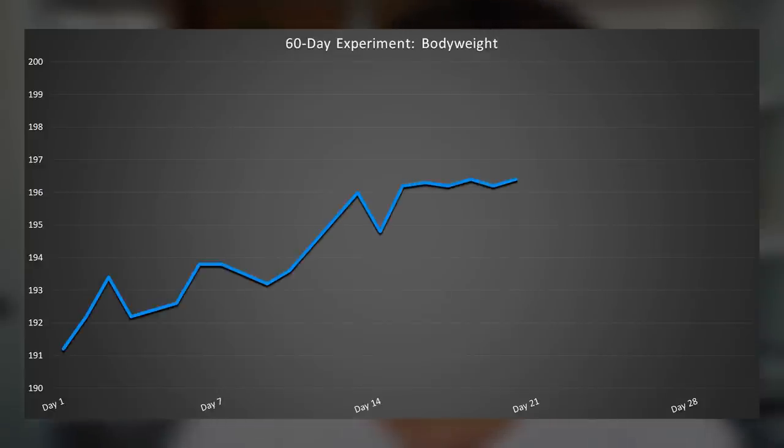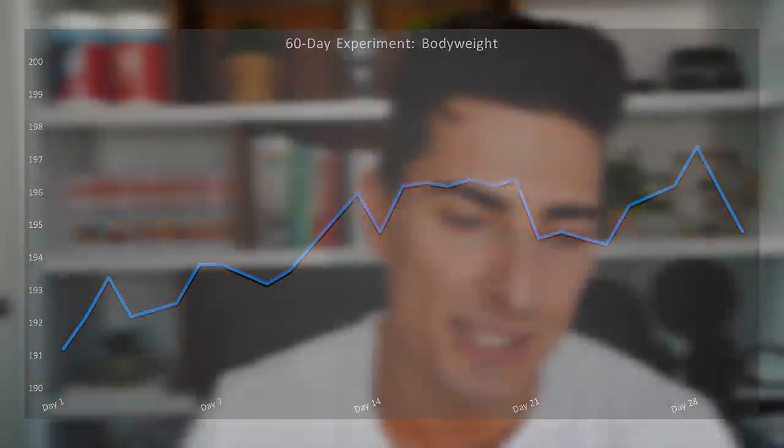Turkesterone update: now 30-plus days into this experiment. The overly fast weight gain we saw last time did somewhat subside, resulting in some weight loss over days 20 to 30. I'm sitting around 196 pounds, and I'm happy that the initial rapid weight gain subsided without me having to jump into a deficit out of fear of putting on fat. My dosage is still 200 milligrams per day — that's four of these pills, each 50 milligrams per capsule.